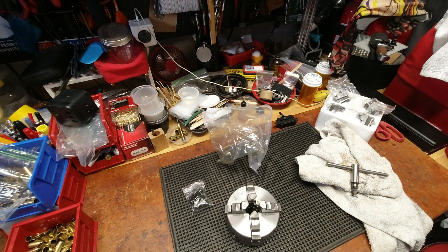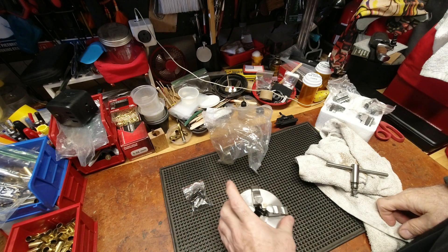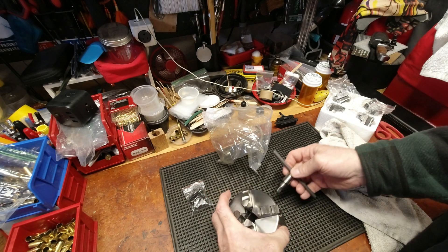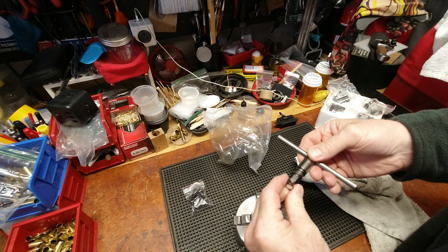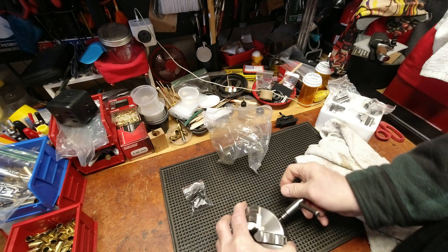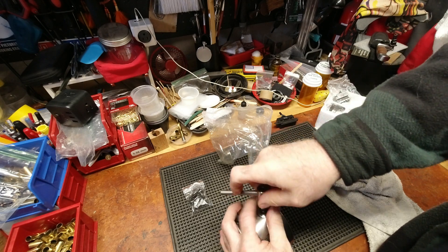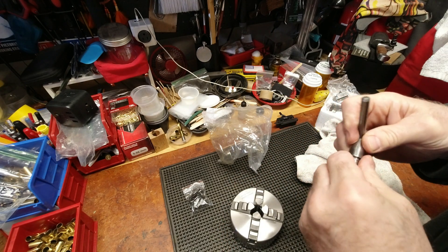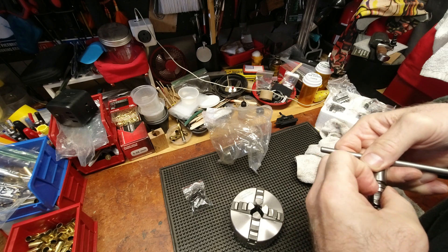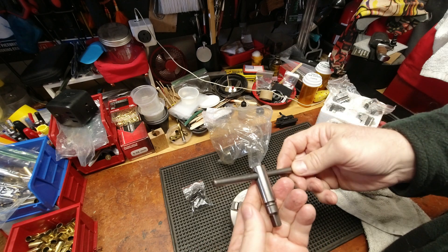One of the things I noticed on all of the four-inch non-independent, non-self-centering chucks is I don't like the whole spring mechanism — that's the don't-mess-up kind of thing. It also makes it a little more annoying to use. We're going to get rid of that — that's going to be the first thing that goes.